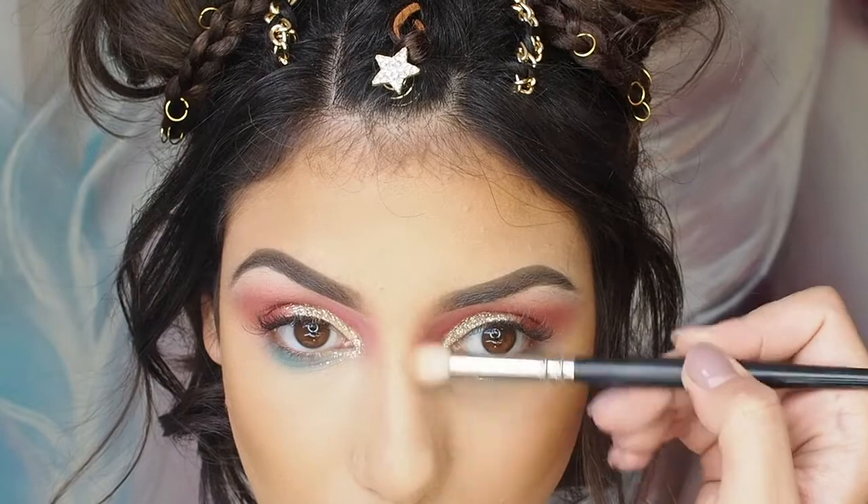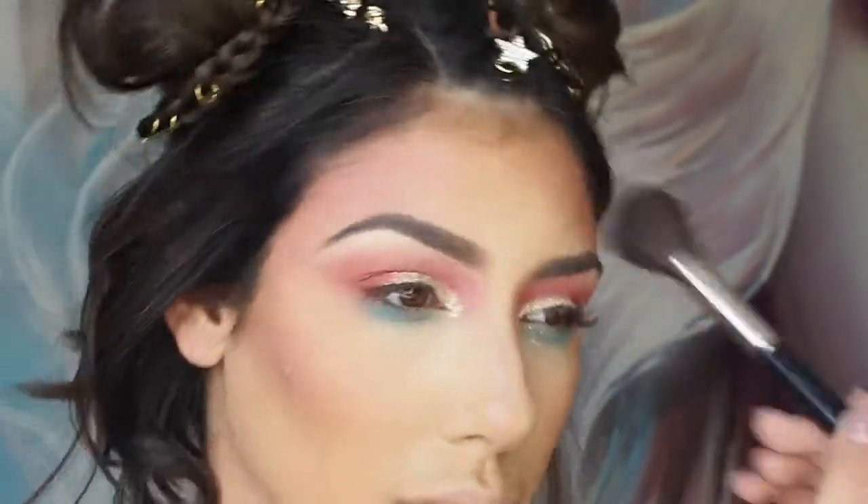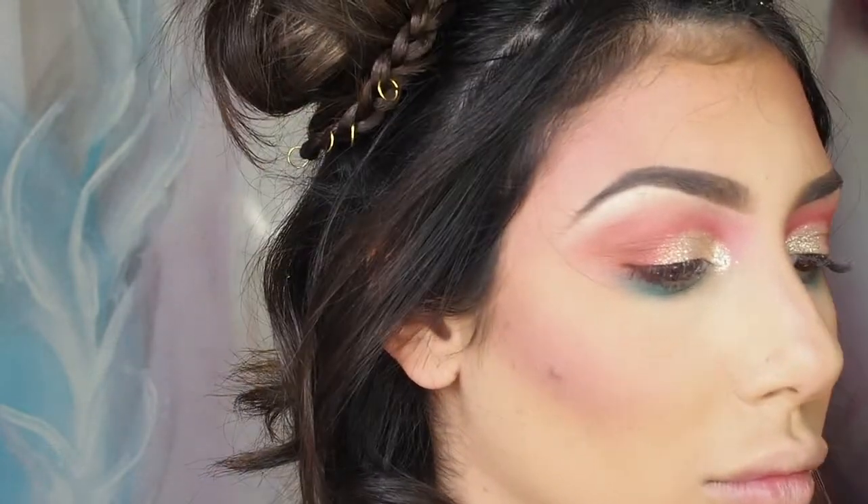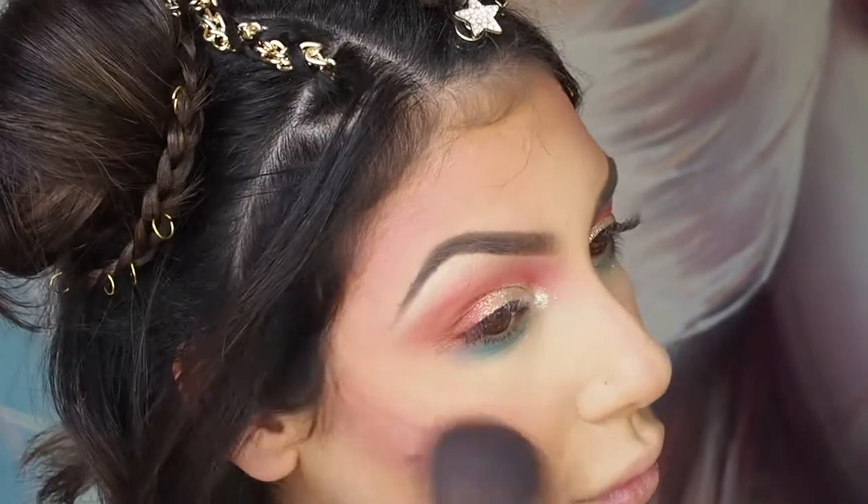I actually used a blush colour for this — shade 27 from the Freedom System at Inglot. I used it on my cheeks like normal but I also wanted to use it on my temples as well. I thought it would give it a little bit more of a fun sort of vibe.